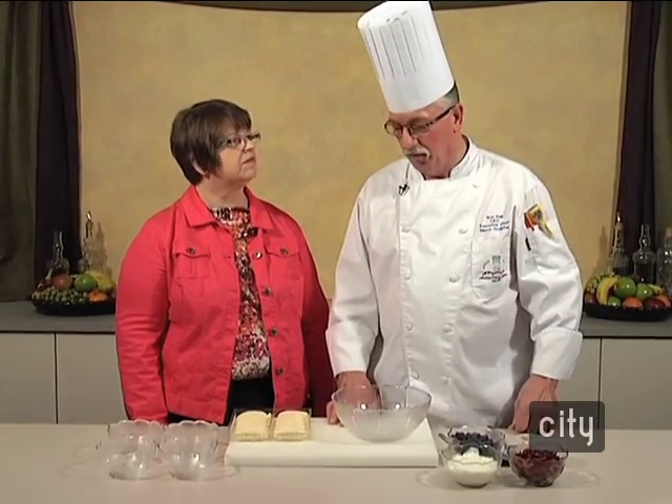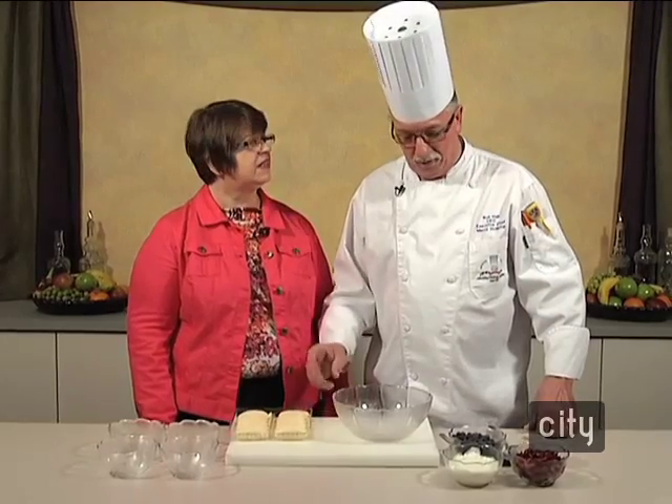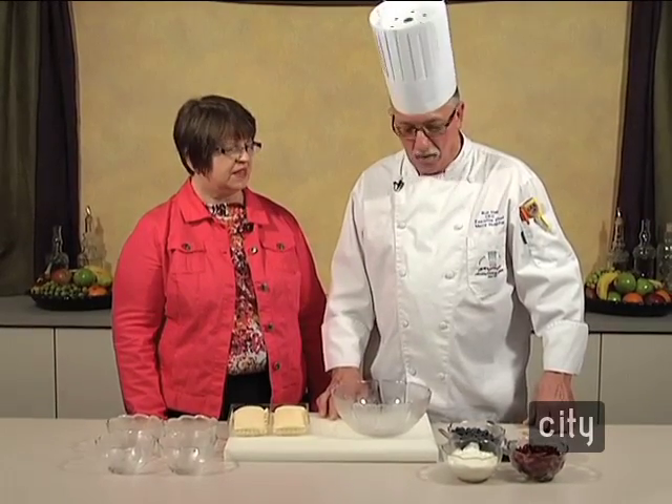A trifle is pretty much a sponge cake type material and it's layered with fruit and maybe a yogurt, whipped cream, or a pudding of some sort, and it's stacked. It's usually in a bowl and we're just going to do this individually here. It's a quick ingredient list — only six items — and they're all fresh, something you can do really quick at home.